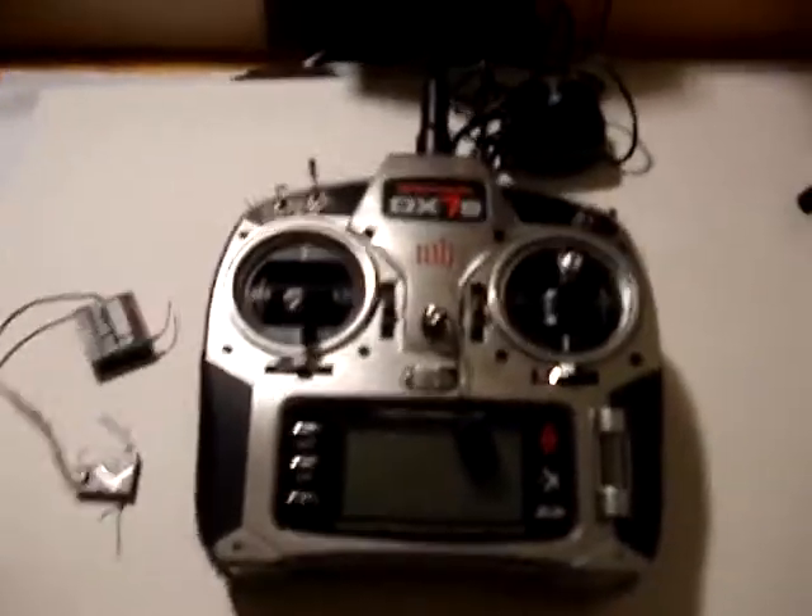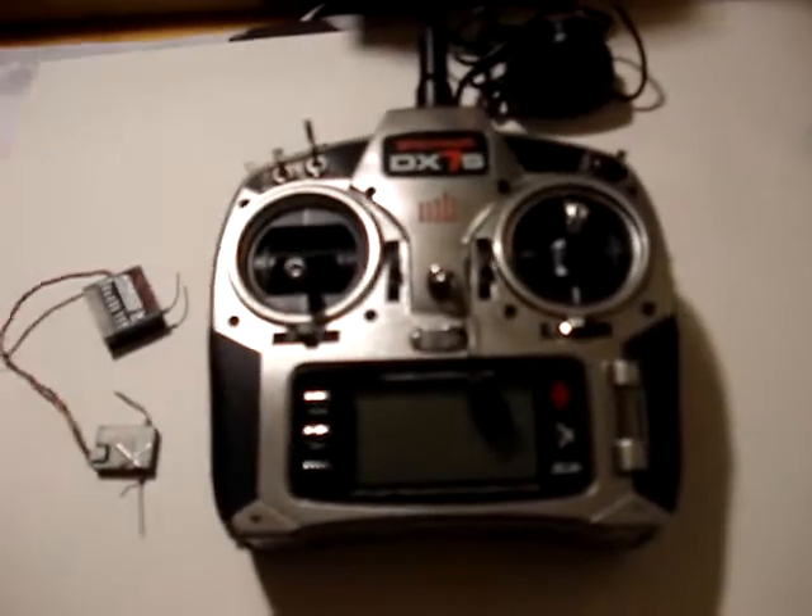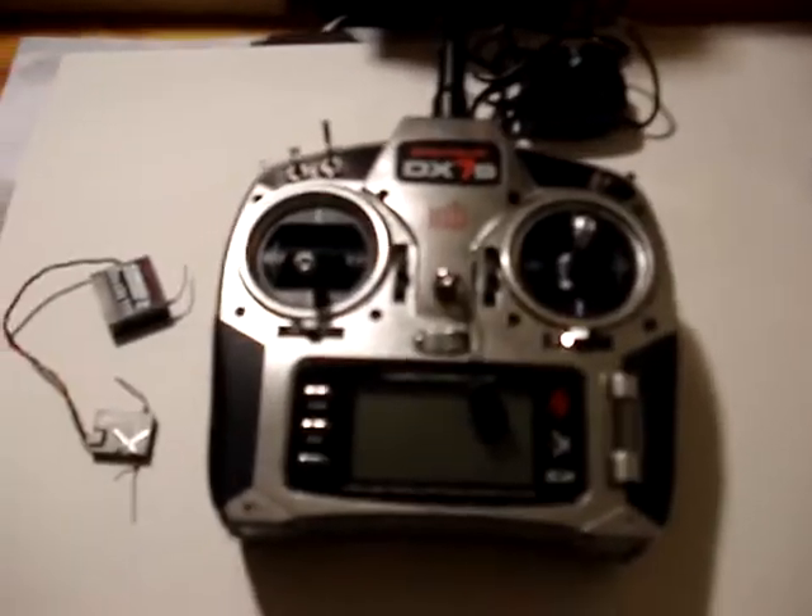Hey guys, I'm back. I got the DX7 about a week ago for Christmas, and I just wanted to do a review on it.